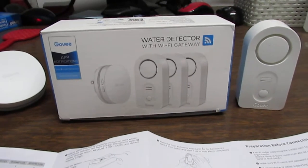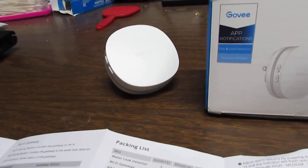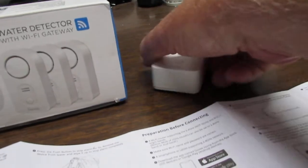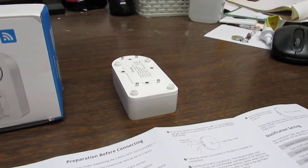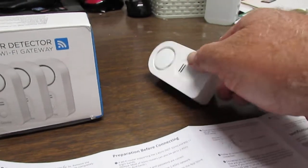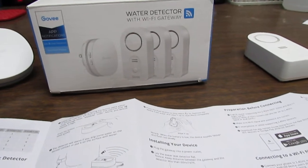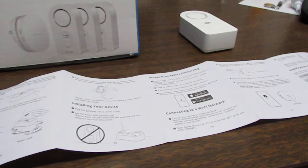This came with three sensors, the wall dongle there which will plug into any outlet, and these are the sensors which have two metal probes on the back. When water makes contact on those, it will sound an audible alarm and also send an alarm signal to the dongle. You can even have it routed to your phone where it sends you a text. I think it runs on two AA batteries.